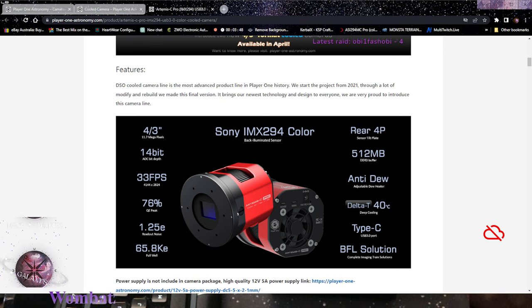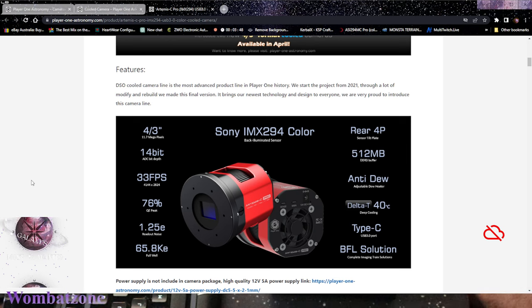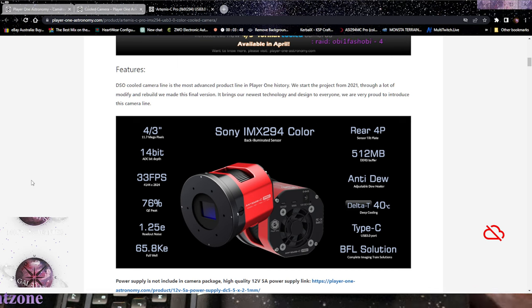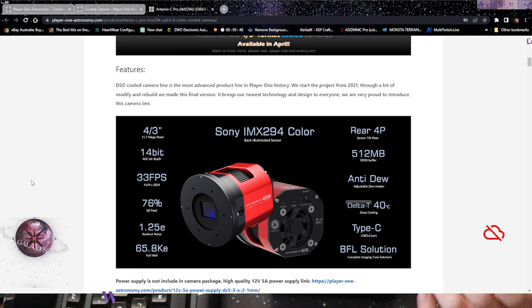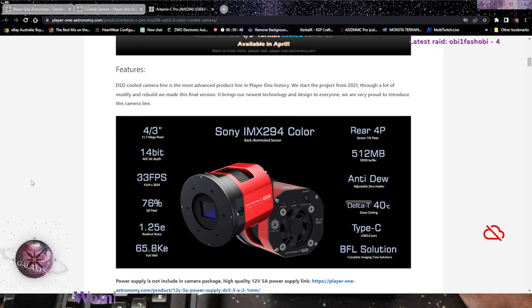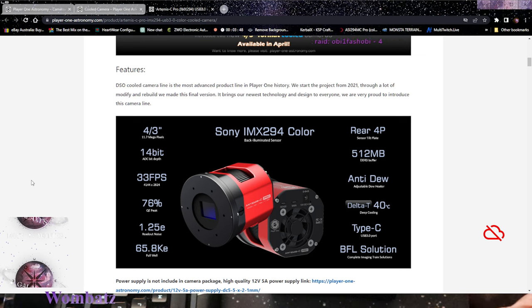It's got ports which are really needed. For people that are a little bit more tech savvy, what we have here is 14-bit color depth, which is really cool especially for astronomy. Readout noise of 1.25e - I am really looking forward to using this camera. It's got good full well capacity so it can capture pretty deep color wells, and half a gig of DDR3 RAM.